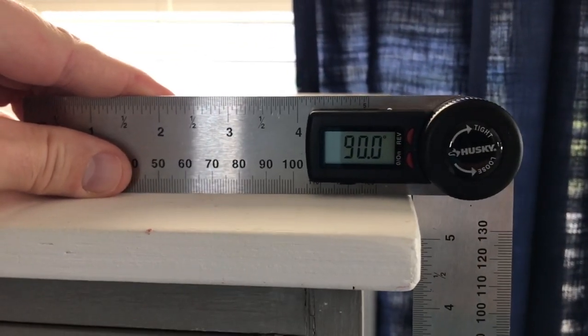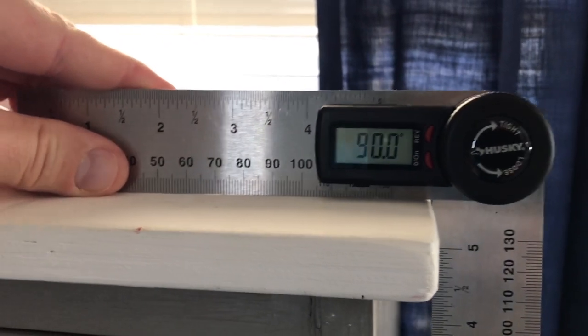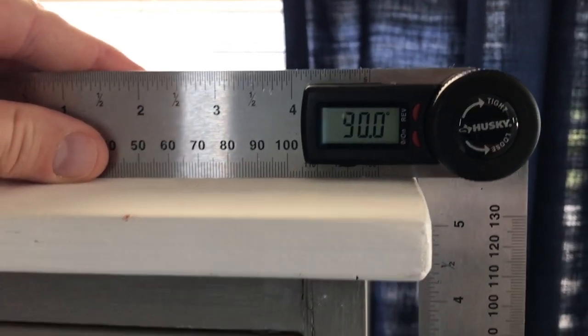Here is a piece of plywood on top of a desk we redid — it's 90 degrees, perfect.